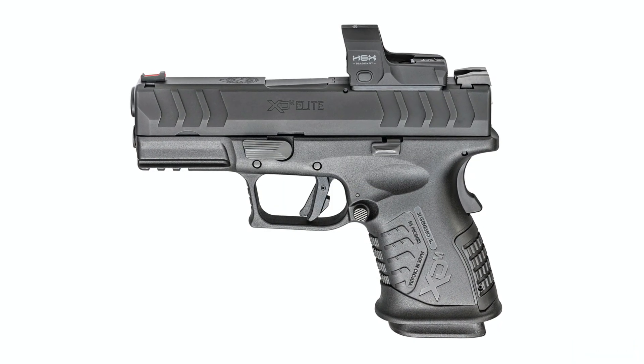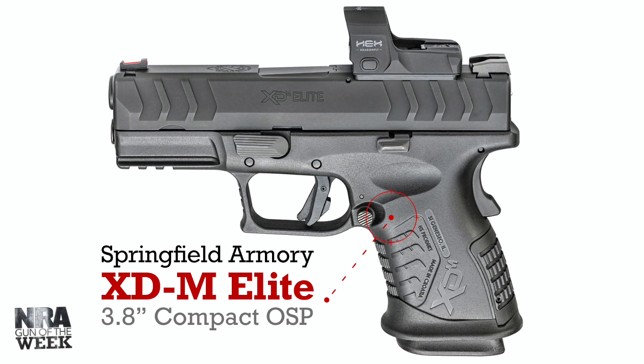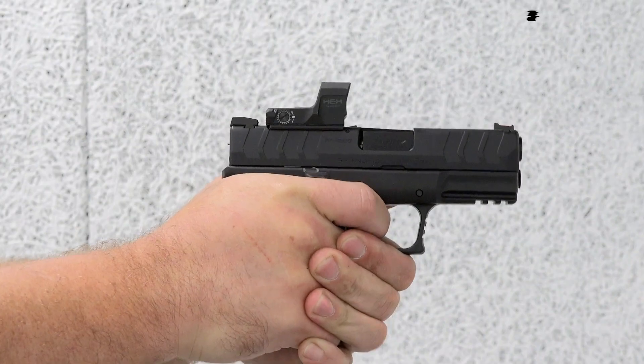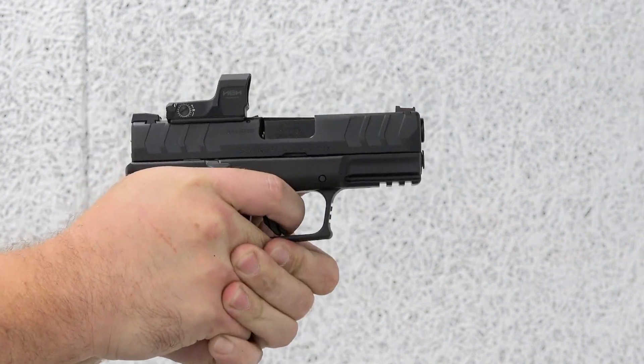Featured on this Gun of the Week video preview is the XDM Elite 3.8-inch Compact OSP, an optics-ready handgun from Springfield Armory that's chambered for 10mm auto.